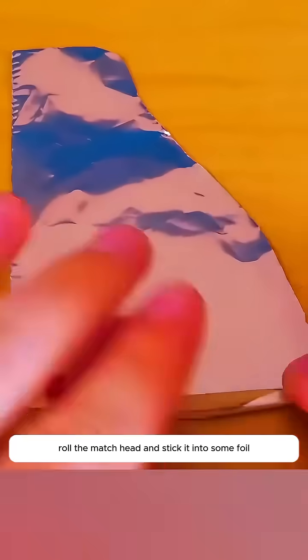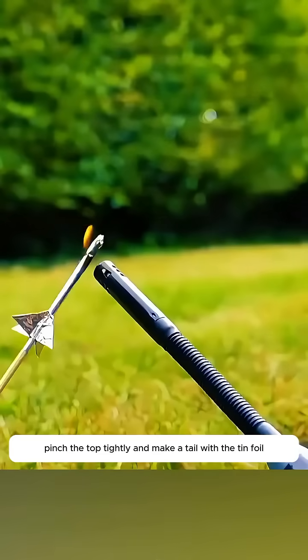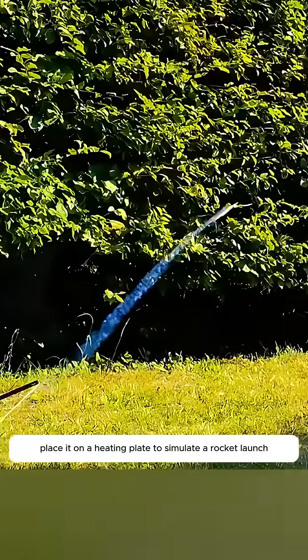After breaking a match, roll the match head and stick it into some foil. Pinch the top tightly and make a tail with the tin foil. Place it on a heating plate to simulate a rocket launch.